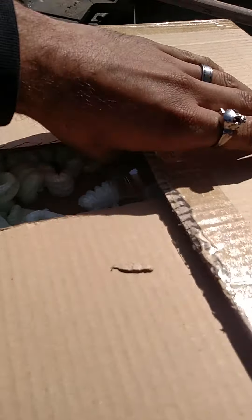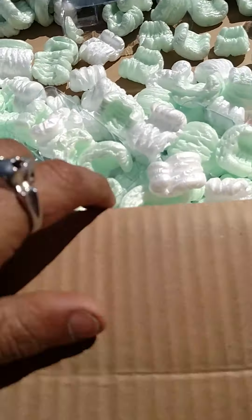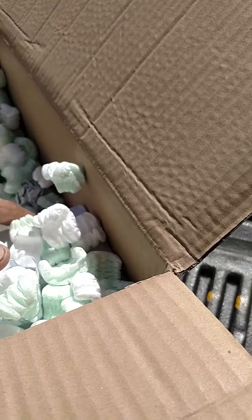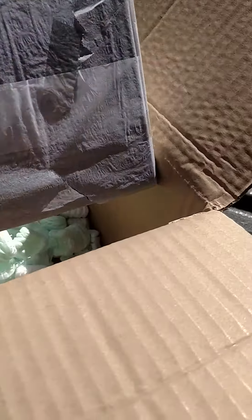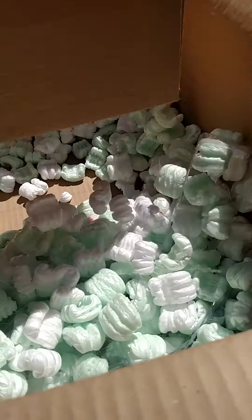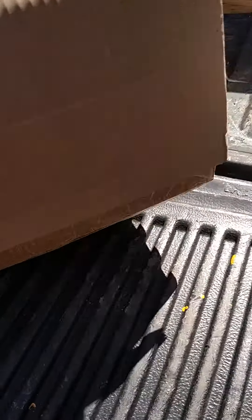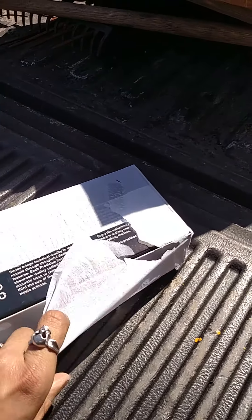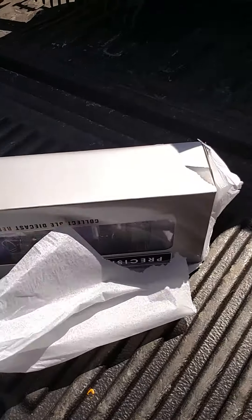So let's see what we got. You can see — this is what we got in there. Packing peanuts. All right, let's see what we got here. Looks like Christmas.